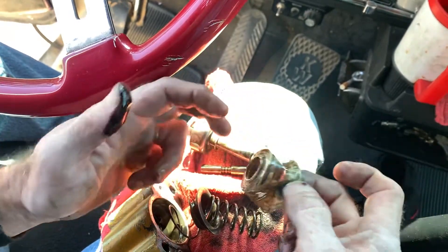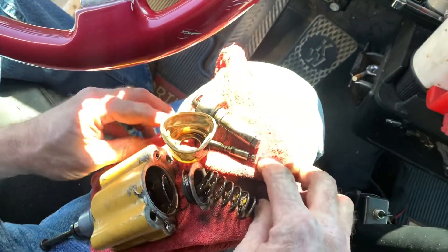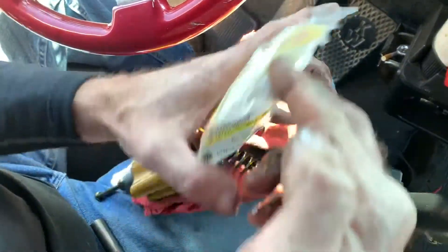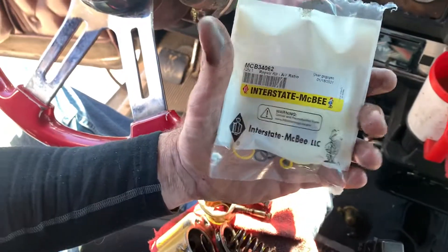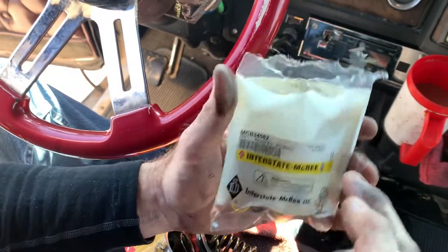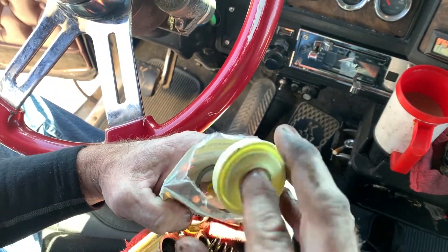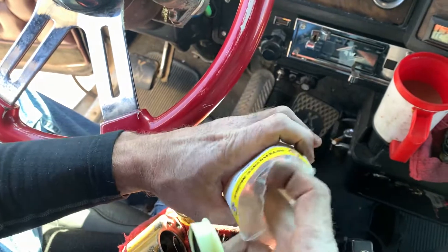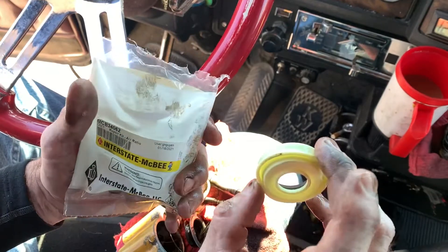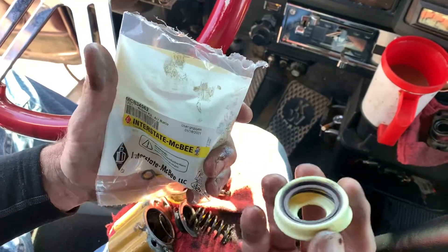So instead of buying a new turbo for a thousand dollars — and however much it costs to have it put on at a shop or whatever you want to do — this is a $15 kit. You can get this online for $15, and it comes with your new diaphragm, all your o-rings, and a new gasket. So you just rebuild it, put all these seals back in, put it back together, and put it in — which is what I'm going to do now, and then we'll get back to you and see if this is the problem.